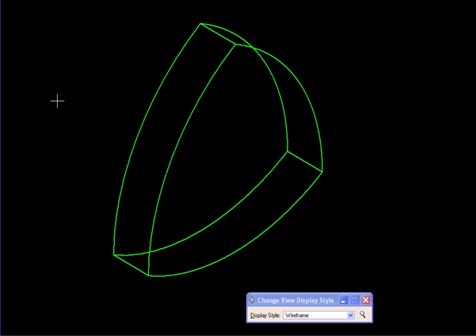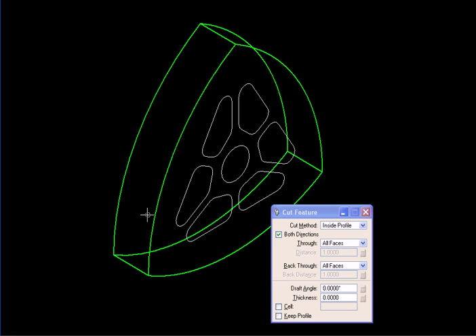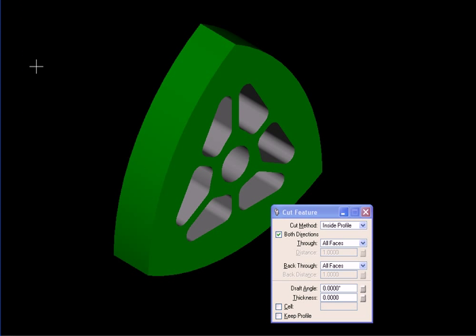We'll view this wheel in wireframe and place some shapes over it, then use those shapes to cut through the solid so we have webbing — the arms that a typical wheel has. I'll select the solid, select these shapes, and cut through.